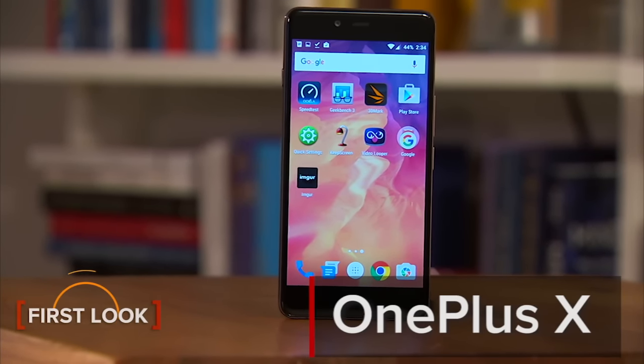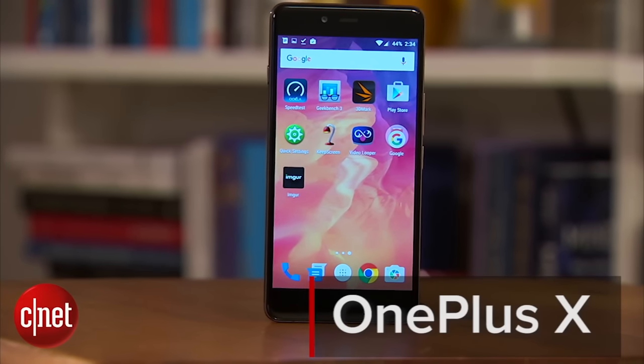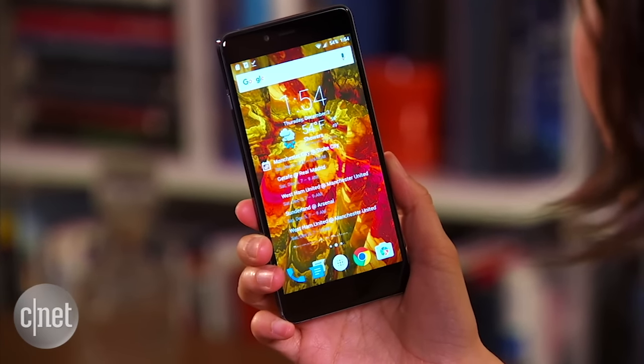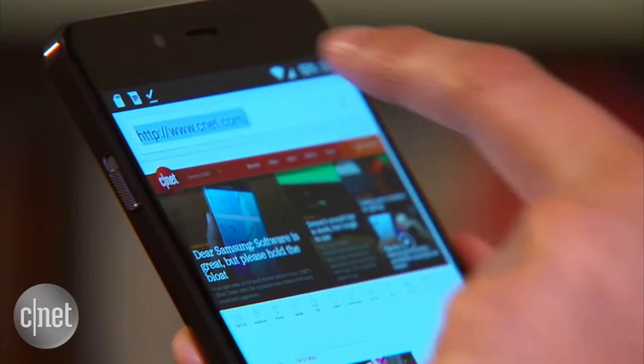In addition to its highly popular flagship series, OnePlus has released a mid-range handset known as the OnePlus X. The device sports a 5-inch display with a 1080 pixel resolution and a pixel density of 441 ppi.